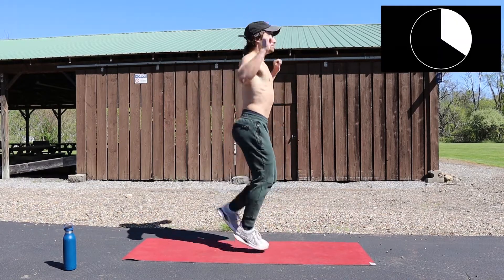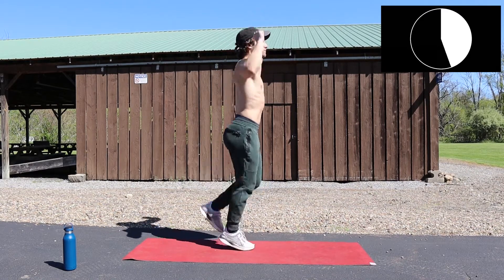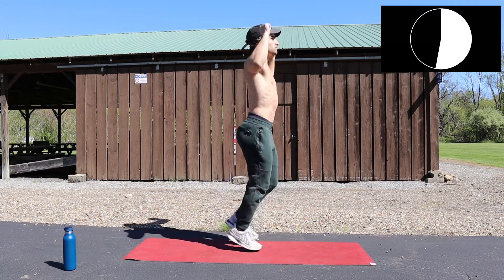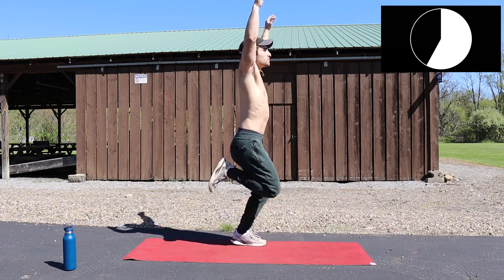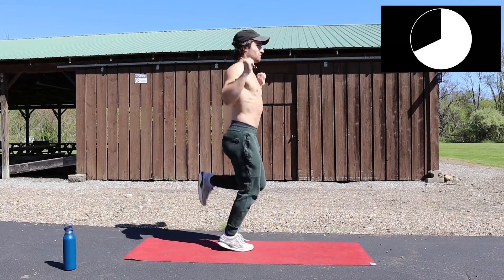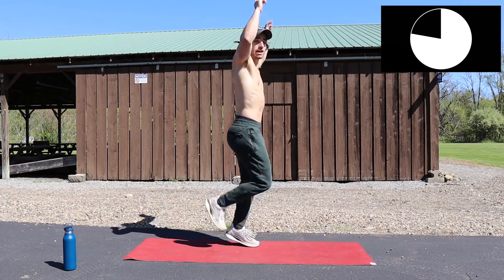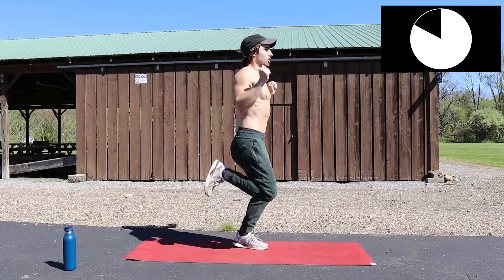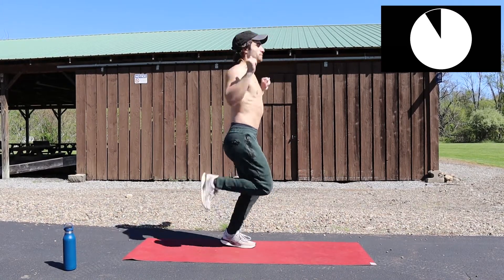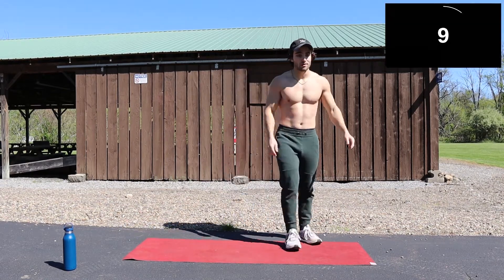Ready? Kundalini Butt Kickers — go! Make sure you're getting that breathing right: inhale, arms are up; exhale, arms are down. Time — very short rest.